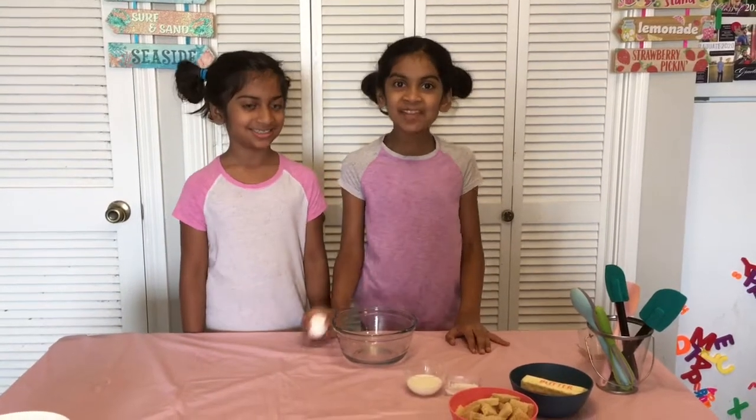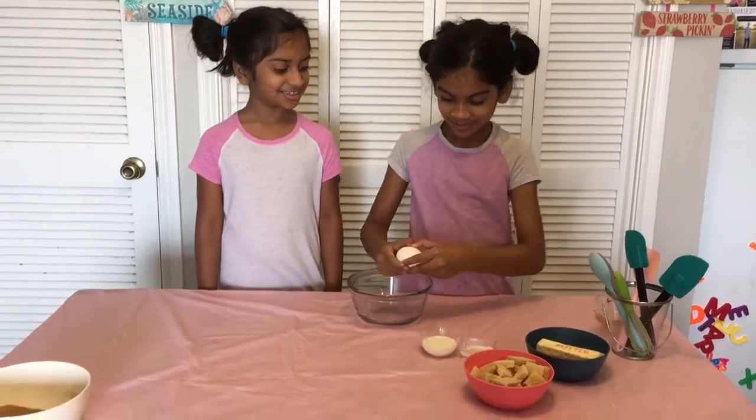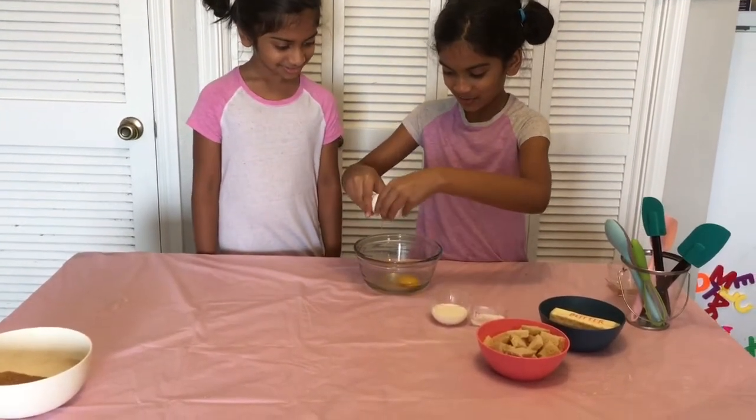Now let's make an egg mixture. Cracking eggs are so fun.